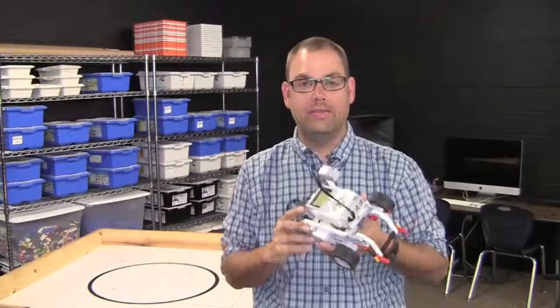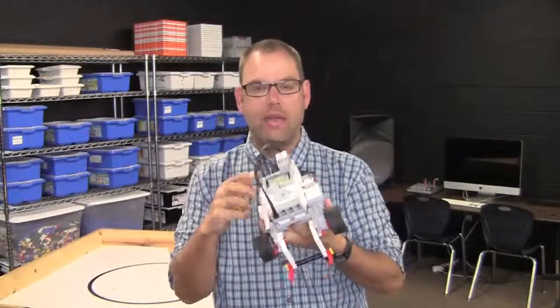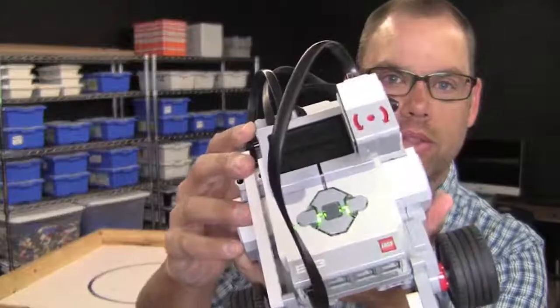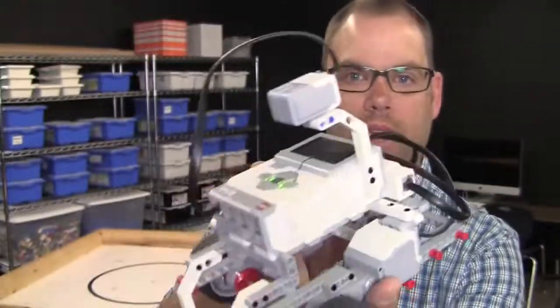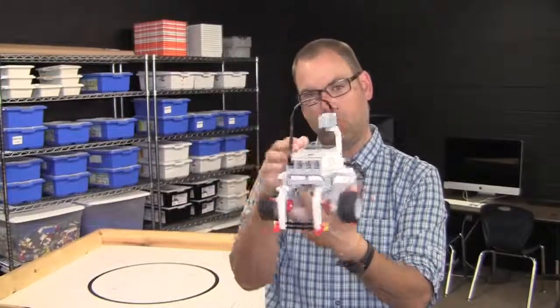Hello and welcome back. In today's video we're going to take a look at the brand new gyro sensor that's included in the EV3 kit. The gyro sensor is the one with the arrows on top. I've got this mounted high above the Steve Bot facing forward.